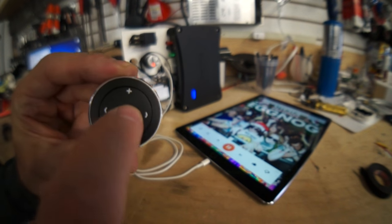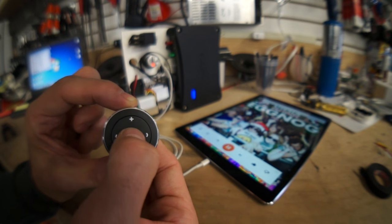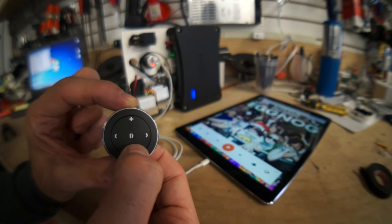This remote will always be on because it's battery powered, and whenever I'm in range of the device it'll automatically pair. If the remote's in range of the iPad and it's not connected, I can just push the play button and it connects immediately.